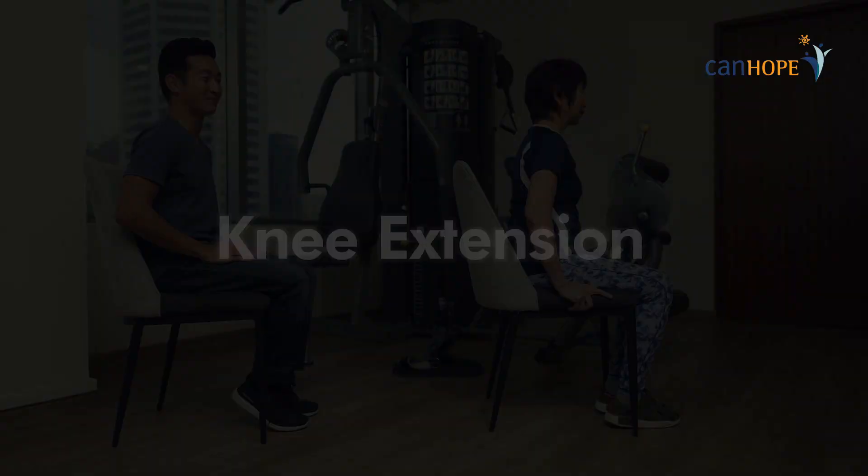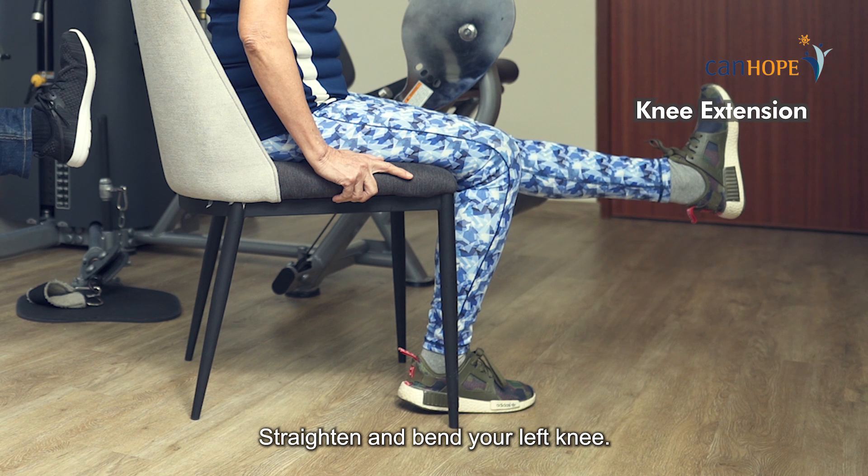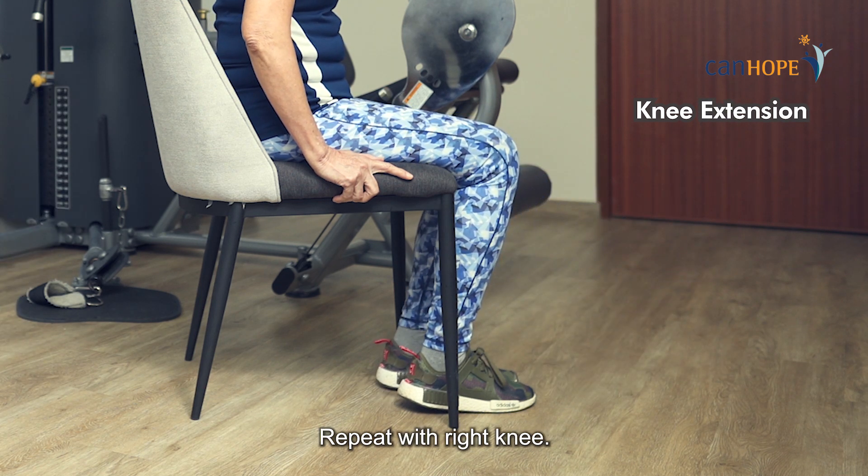Knee extension. Straighten and bend your left knee. Repeat with the right knee.